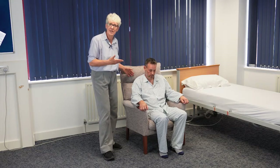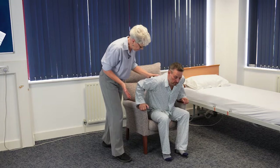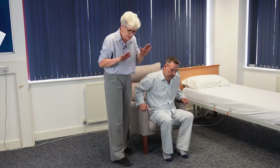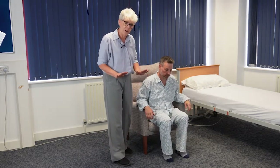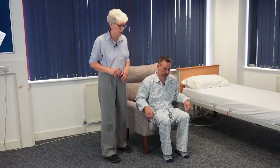The first thing I'm going to do is ask him to get into a ready-to-stand position. I'm going to ask him to shuffle forward a little bit in the chair, make sure his feet are firmly planted on the ground. Some patients find it easier to have one foot forward, one back — that depends on the individual patient.